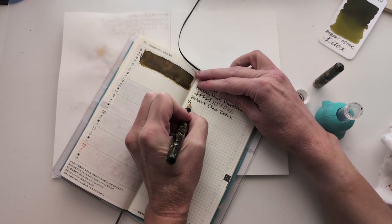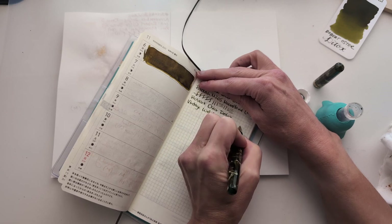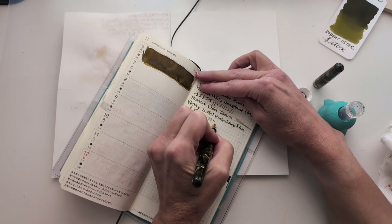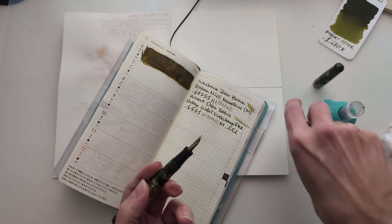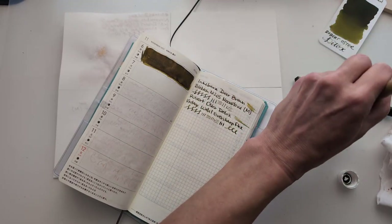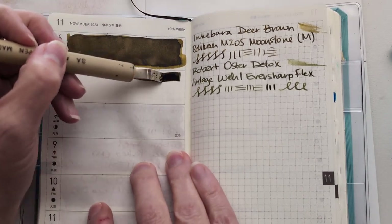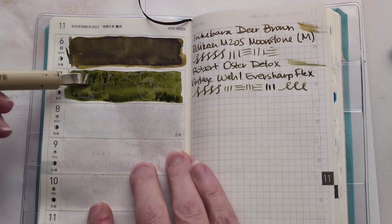In Robert Oster Detox. In my vintage — Never Sharp. I think that was what it was called. Flex. Look at this. Hello, beautiful. It's beautiful. The nib writing experience is. The pen is if you're into this kind of thing. It's beautiful for everyone but me. You are beautiful no matter what they say. Oh, I didn't zoom in. Don't let words bring you down. So this is one of those greens that you're going to love or hate. I'm coming around to loving them.